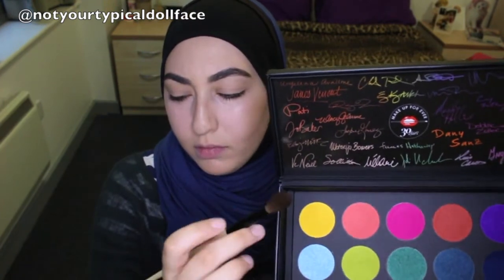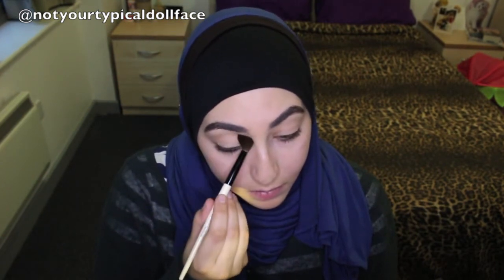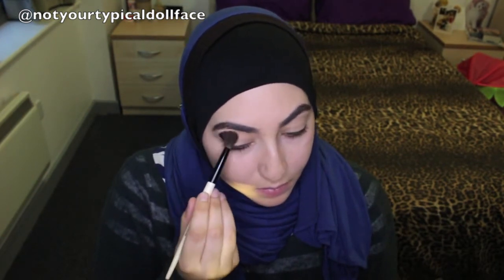I'm going to start out with the first color ME400 on a Bobbi Brown eye blender brush to run that through my crease. This color ME400 is a green color and I'll put it in the crease using the eye blender from Bobbi Brown.